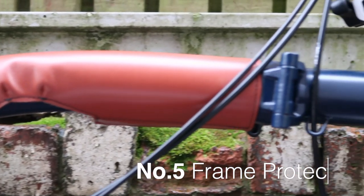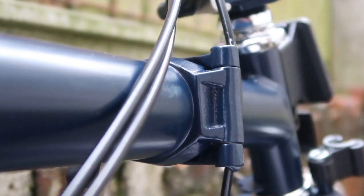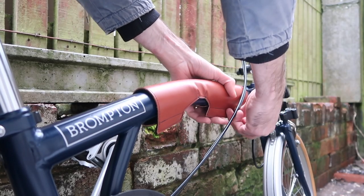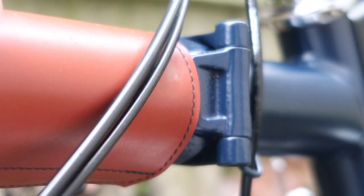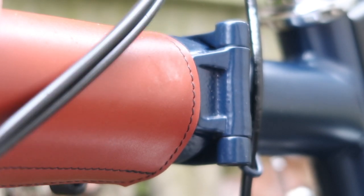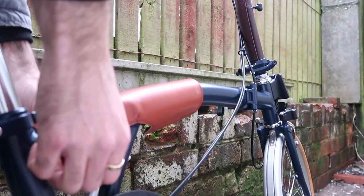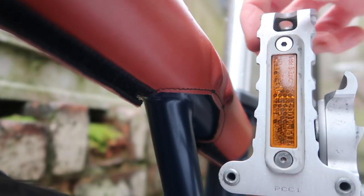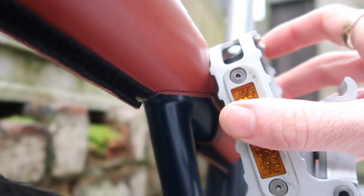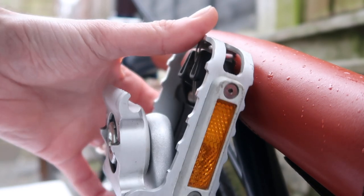Upgrade number five is frame protectors, handmade by Jim in Northampton. The reason I wanted one was because cables rub on the frame and cause damage over time. While tape is an option, this frame protector prevents the rubbing while riding. It can also be moved down near the seat post using the velcro, which prevents the pedal from marking the frame when folding or transporting — for example, if you put the bike in the back of a car and worry about it knocking the frame.